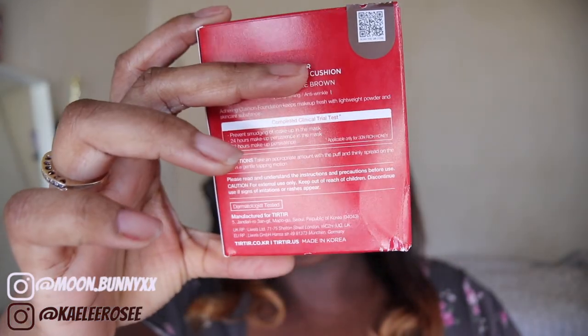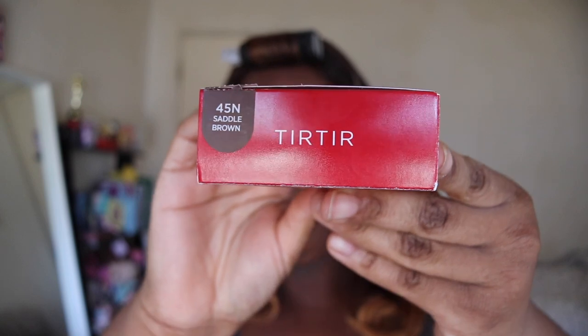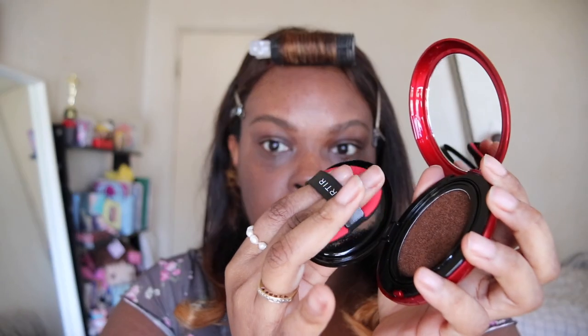Today we're going to be testing out the Tear Tear Mass Fit Red Cushion. I have mine in the Shea 45 Saddle Brown, in the full size — they also make a mini size. I picked mine up from Amazon, but you can also get it from YesStyle.